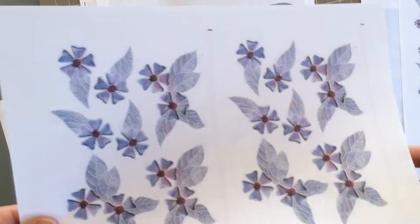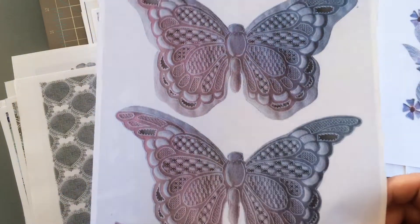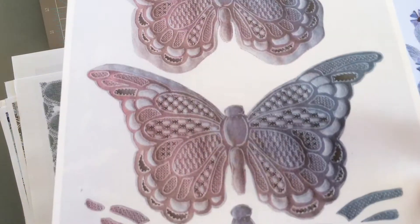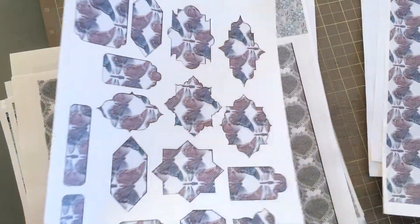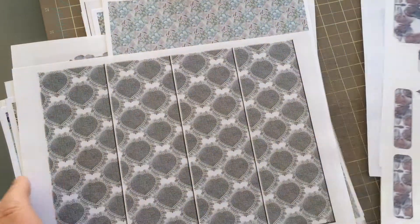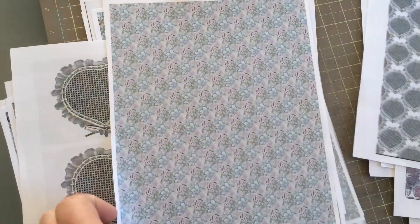Now remember, this is not going to be a download — these are actually going to come to you as printed papers. You can see the detail; just look at the detail in those butterflies. Many of the sheets that you will get in the set are printed onto parchment directly. You've got a whole range of supporting elements including things like these background ribbons, which have got a lovely embossed effect.